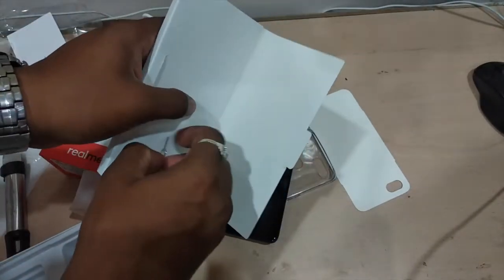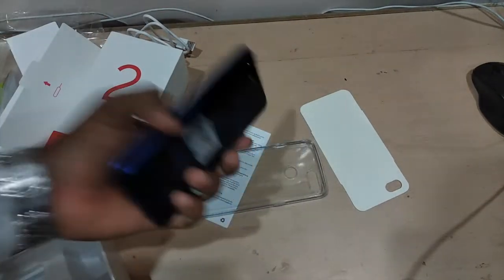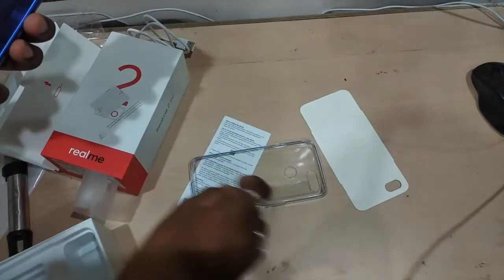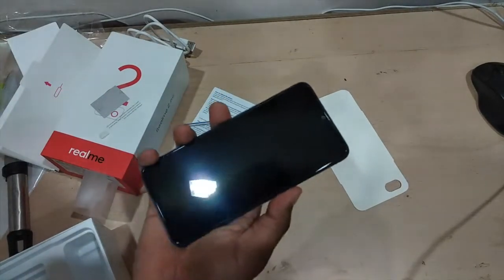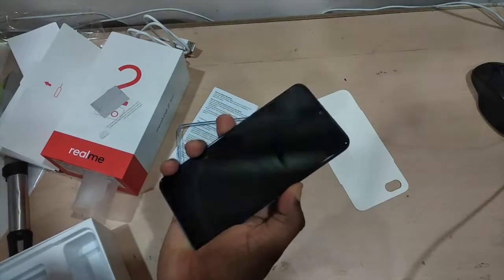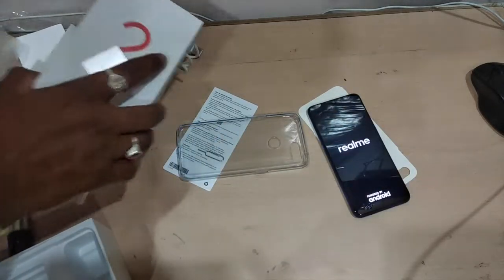You have a SIM ejector pin as well, which is good. Let me open the phone and peel the protective film off. It comes with a pre-installed screen guard. Let me boot it for the first time and keep all the other stuff aside.